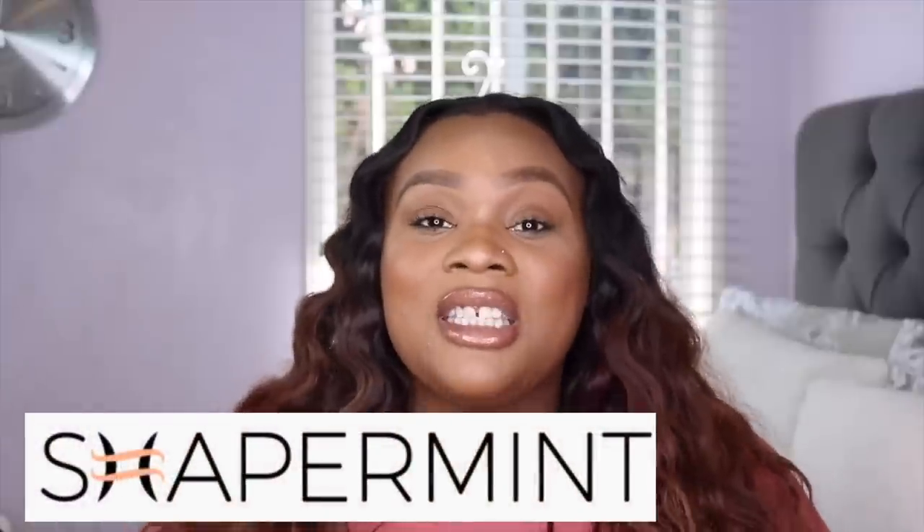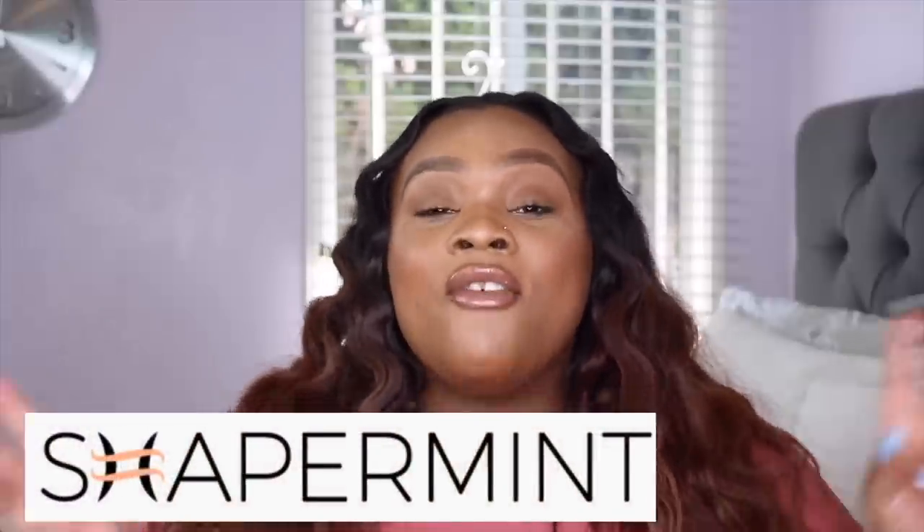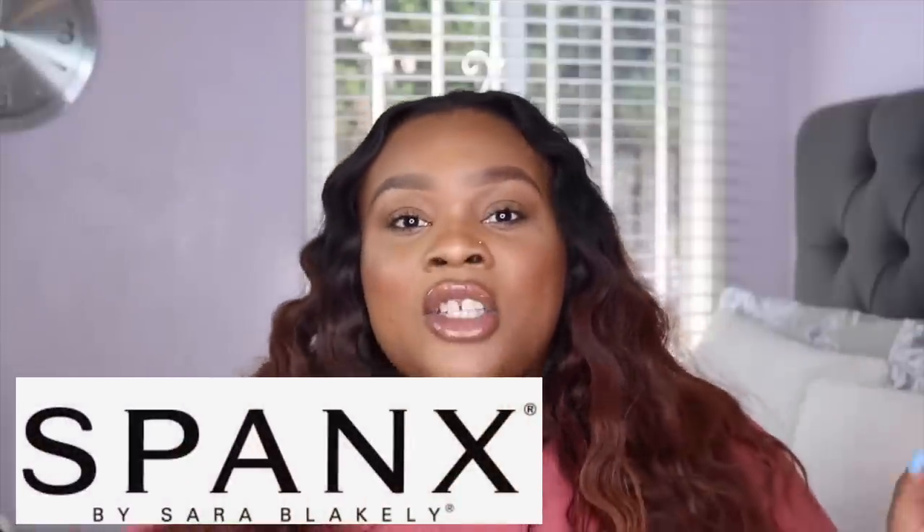In this video, I am going to be comparing my favorite right now, which is the Shapermint high-waisted shaper shorts, versus the classic, the popular, the already well-known Spanx high-powered shorts. I personally have never really tried Spanx before, but I've heard so many great things about them, and things that are not as great. So I'm gonna put it to the test — I'm gonna look at their price, what they claim to do, and then try them on to see what they actually do.